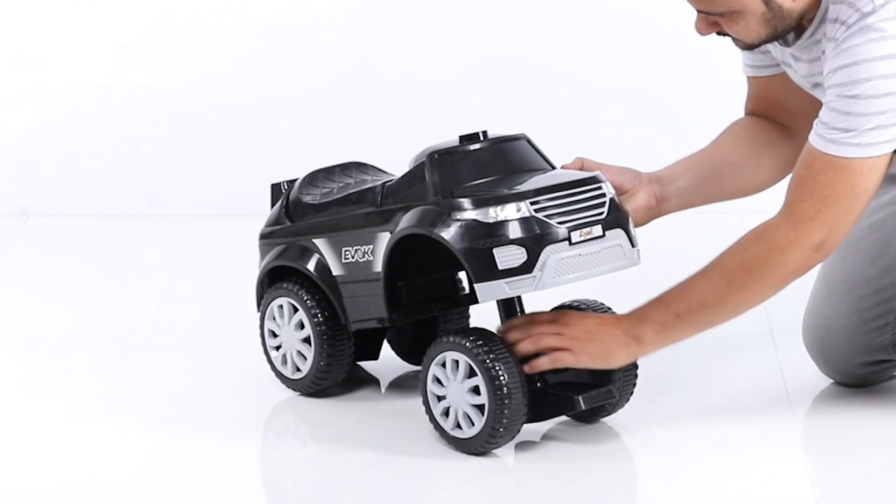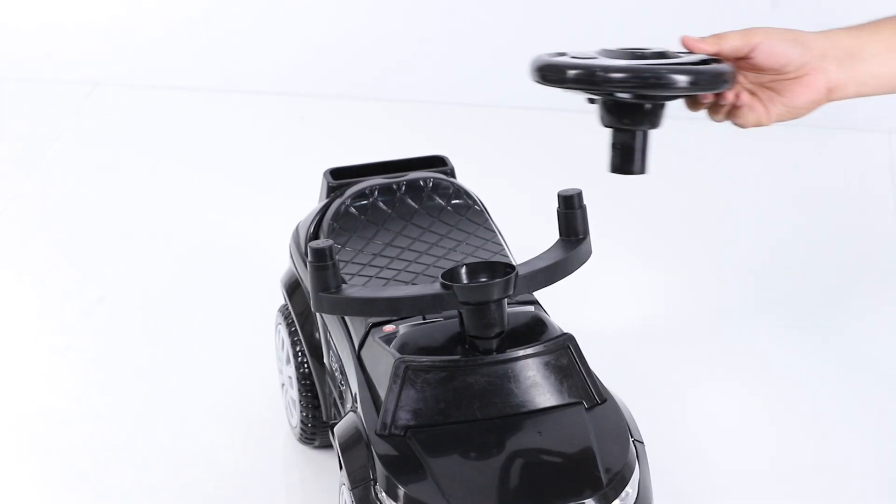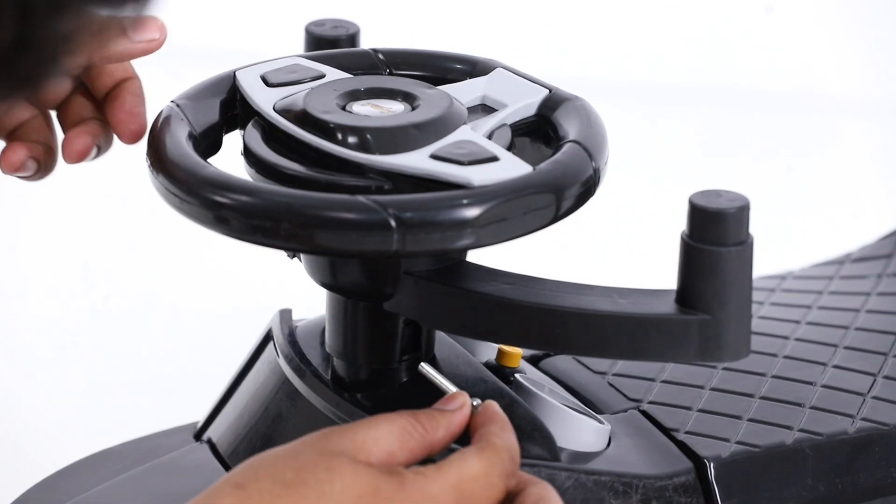In the next step, place the handrest holder to the main body. Fix the steering to the steering rod with the help of nut and bolt.